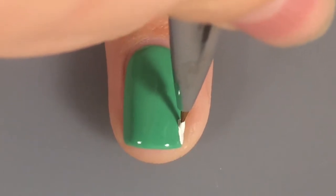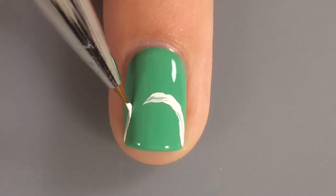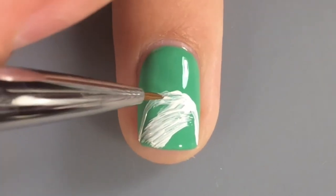So I started with a green cream polish as a base color because I thought it looked cool. And I took some white acrylic paint and a detail brush and just kind of did an oval-y shaped thing and then filled it in.